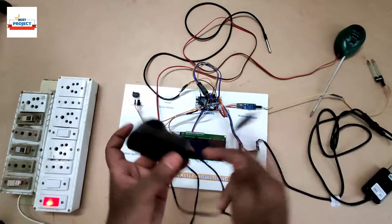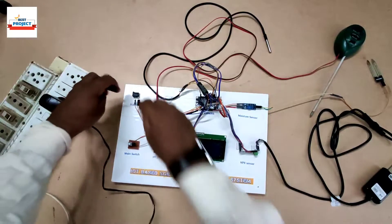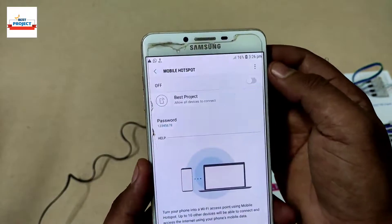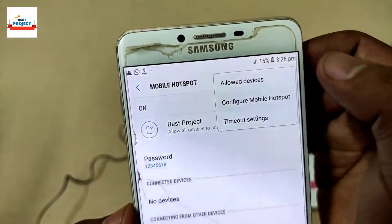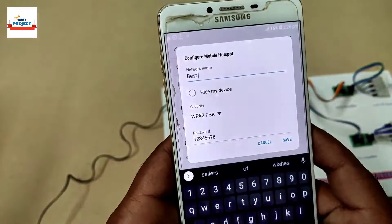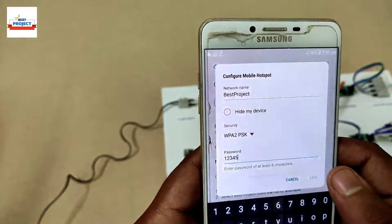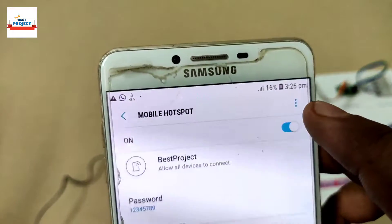Now we are connecting the power adapter to our setup — placing it into the extension board and plugging it in. Since this model is IoT enabled, we need to provide a Wi-Fi connection using a mobile hotspot. We turn on the hotspot, enter the hotspot name and password configuration as provided by us, and turn on the hotspot with the new settings.